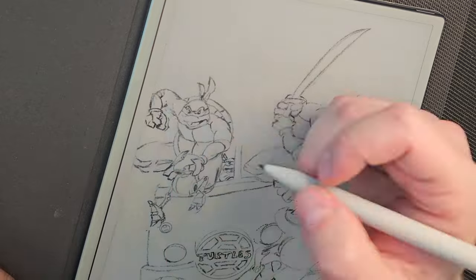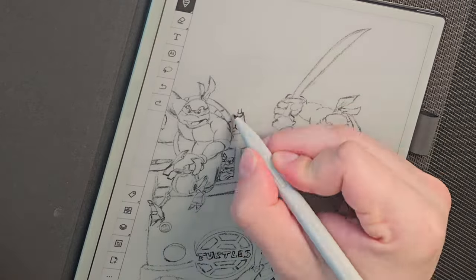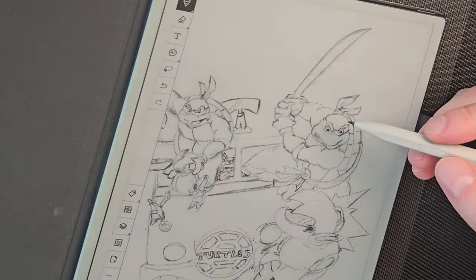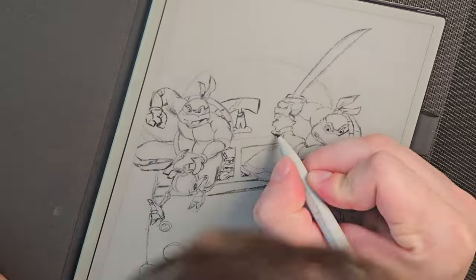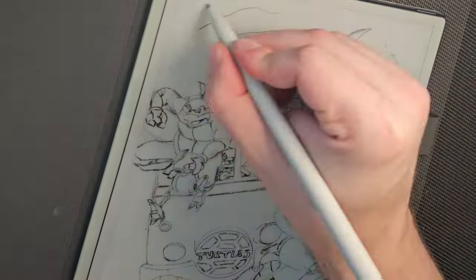Some of the really small details you want to get, like Donatello back here, were pretty hard to get really fine detail in there because I can't pinch and zoom in. Raf's a little bit smaller here so he was fine to get details, and then Leonardo was easier just because he's a little bit bigger in the foreground of the scene.